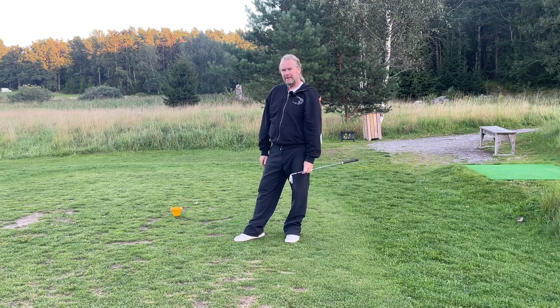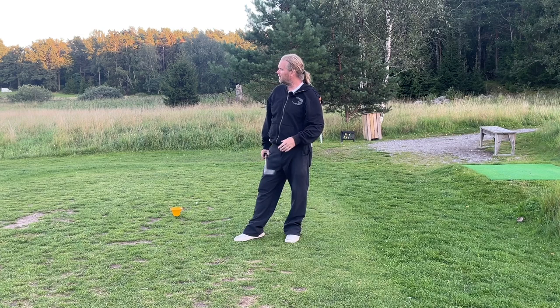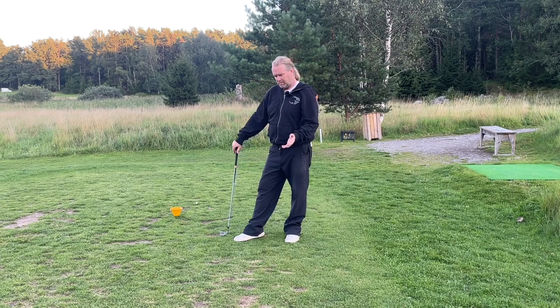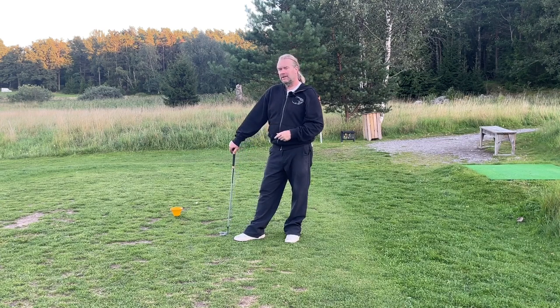I didn't reach the green — this hole is 230 yards and I'm hitting a 7 iron. I'm not that long. But it was a good ball flight — a nice little draw.